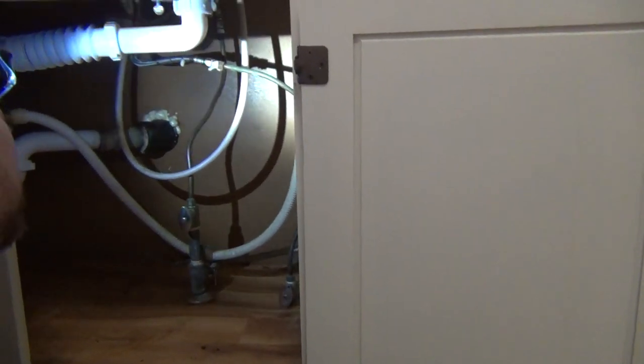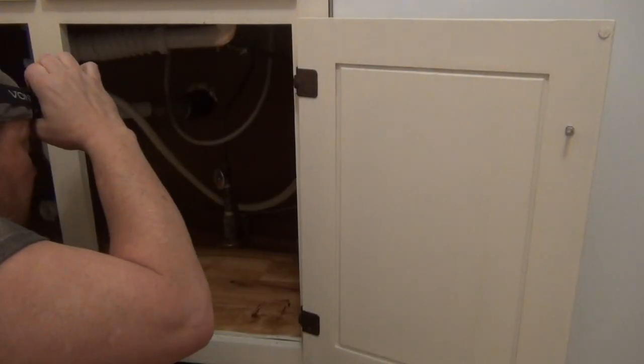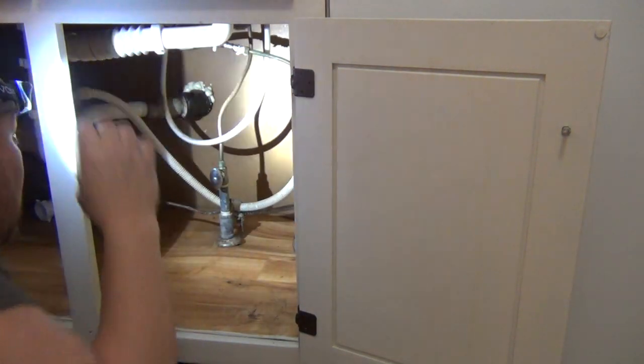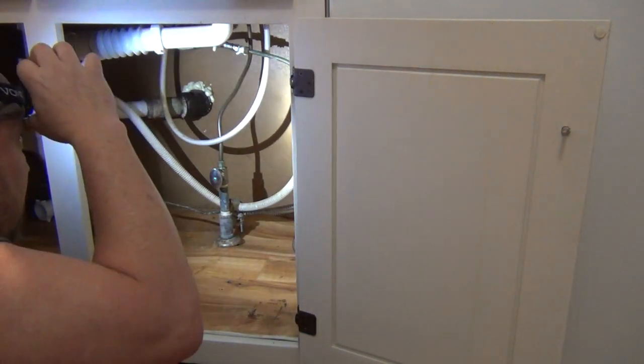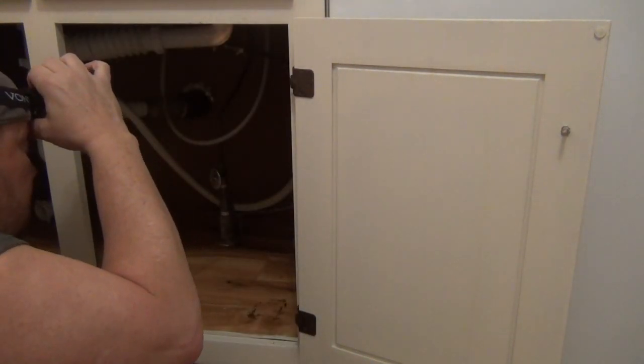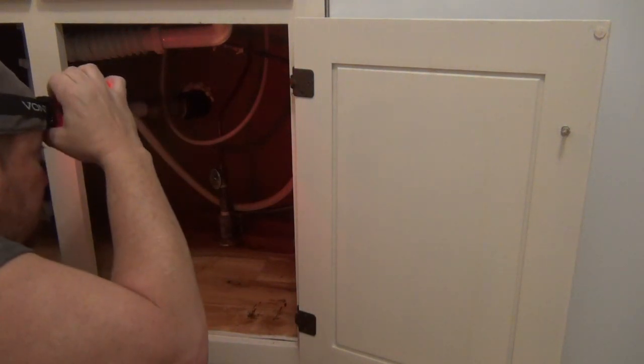See there — see how good that works? It lights up pretty good back there. Wow, that's pretty bright! Hold it down — it's pretty neat.